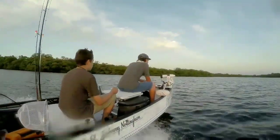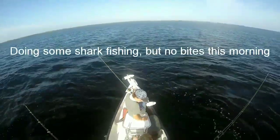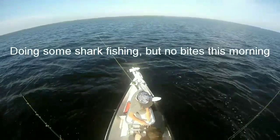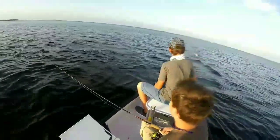It's not going to tell me. Hold to the right real hard. Real hard. Go to the left. Bluefish. Aw, come on. Big bluefish.